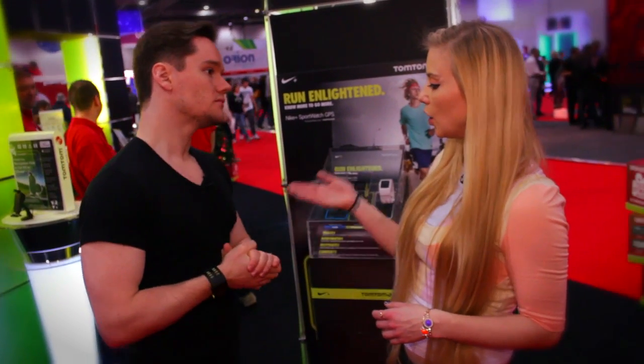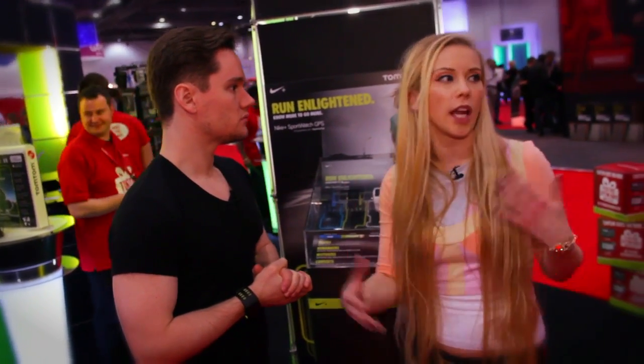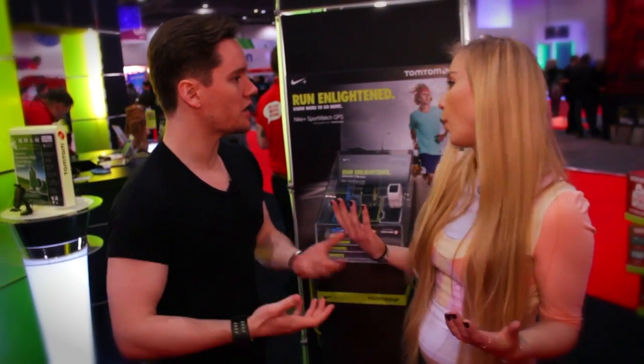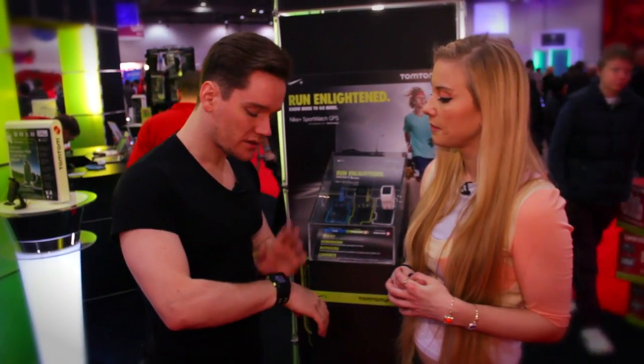So this is obviously a lot more in-depth than the Nike Fuel Band. The Fuel Band is probably more for a light user who just wants to be a little bit more active. This is definitely for the more serious runner. The Fuel Band is more of a motivator for generally keeping active, whereas this is really to have a proper detailed record of exactly how much you've done.